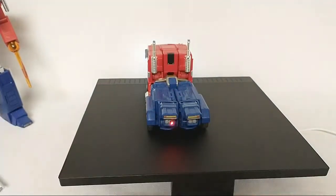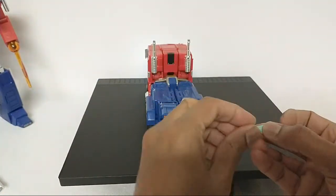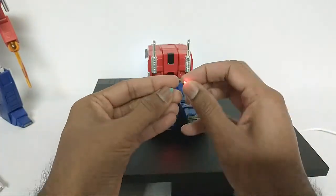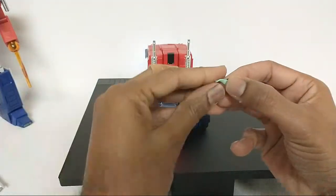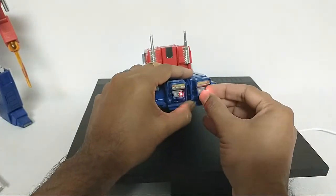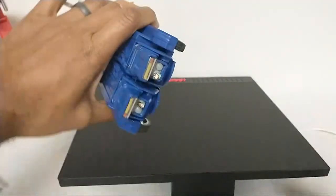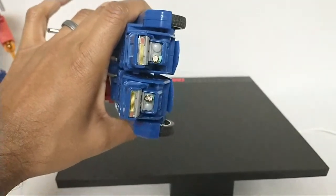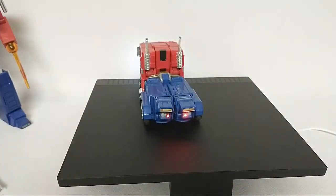Let's get another red one on there just to show two tail lights, and then I'll take some requests. But yes, you do need the sticky tack to make this work. There — there's Optimus with some tail lights. If you take it far enough away from the base it turns off. You can see it turned off there, but as soon as I come closer to the base it starts to light up. The closer you are, the brighter it is — that's kind of how it works.